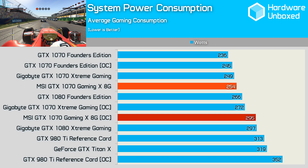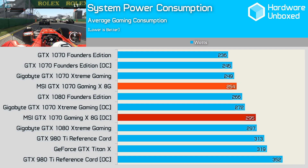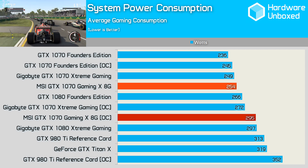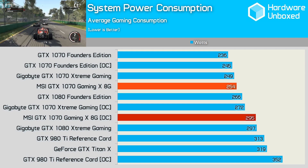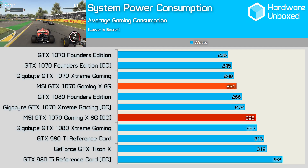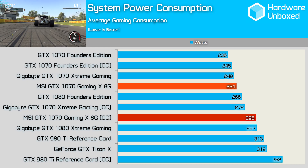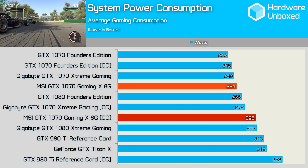The GTX 1070 Founders Edition consumes very little power — our entire test system consumed just 236 watts on average while gaming. Overclocked, the Founders Edition raised total power usage to just 245 watts. Out of the box the MSI Gaming X pushed system consumption to 254 watts, an 8% increase over the reference card. When overclocked, however, the MSI model reached 295 watts — virtually the same power draw as the Gigabyte GTX 1080 Extreme Gaming, and notably higher than the Extreme Gaming's 272 watts when overclocked.